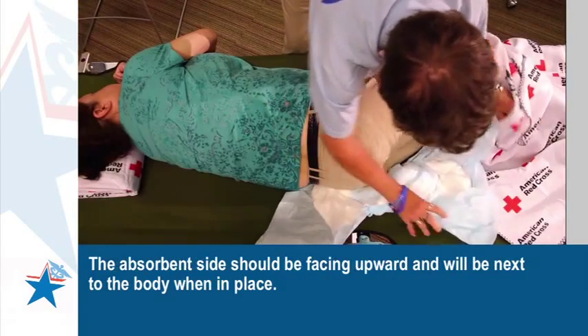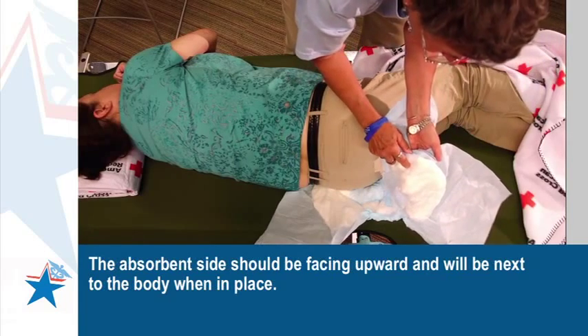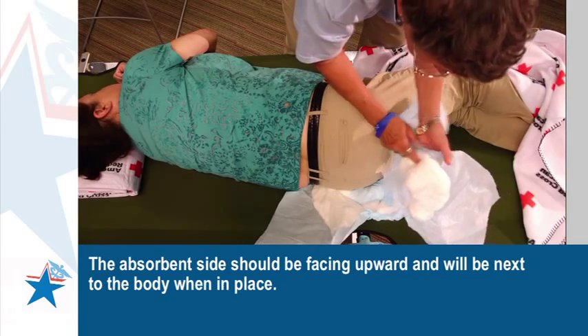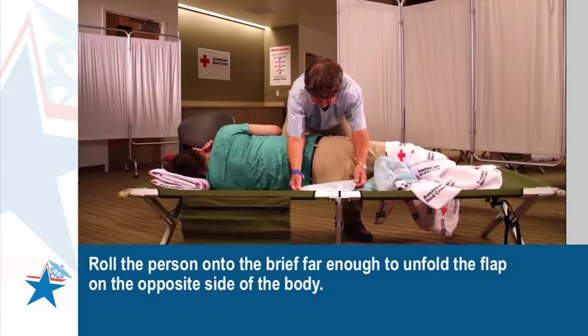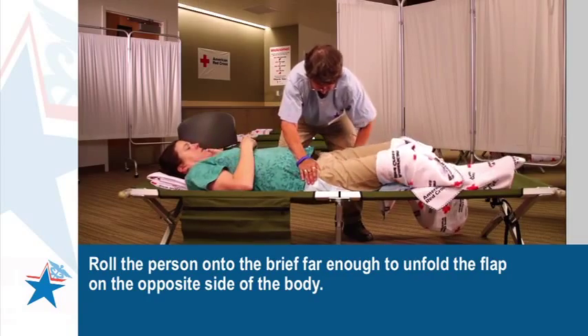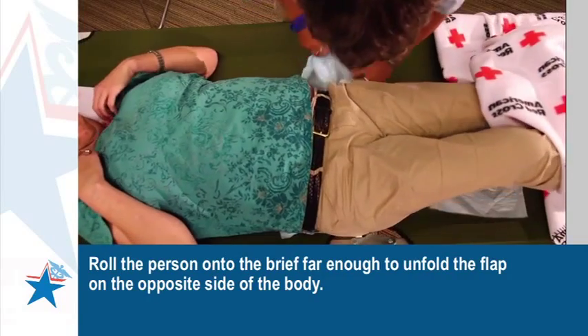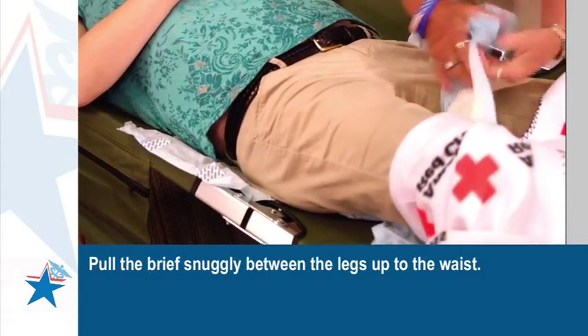The absorbent side should be facing upward and will be next to the body when in place. Unfold one flap of the diaper. Roll the person onto the brief far enough to unfold the flap on the opposite side of the body. Pull the brief snugly between the legs up to the waist.